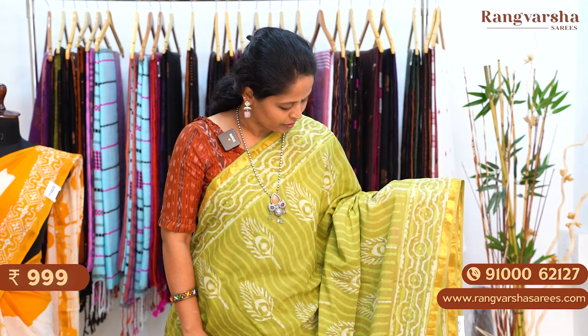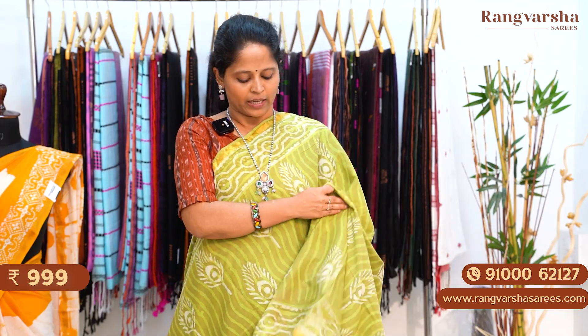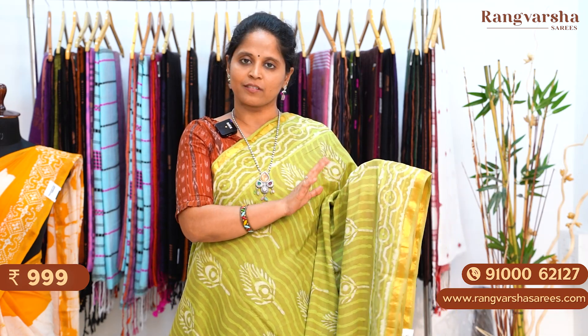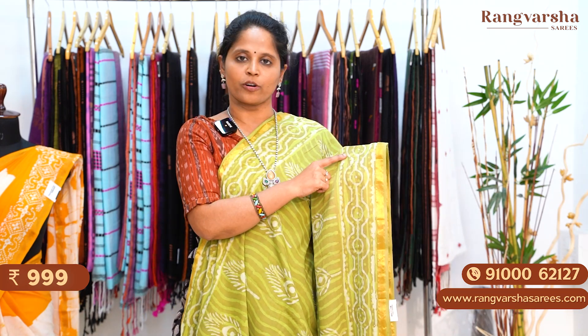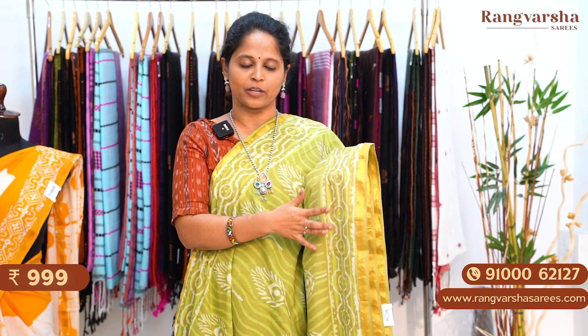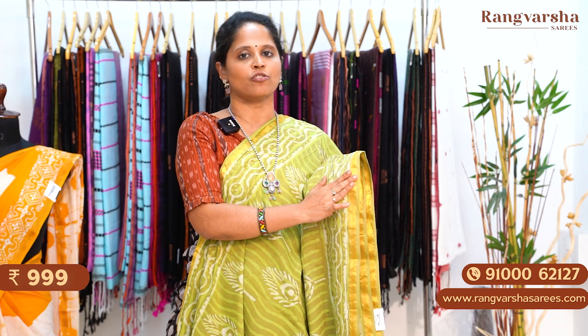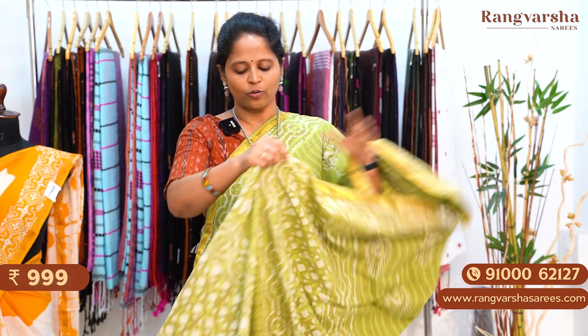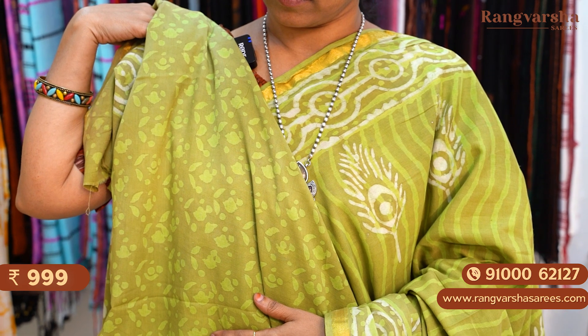A green color mulmul cotton saree with a bright green shade. It has a wavy pattern print and apart from that, we also have peacock feather type print in contrast beige color. We have a printed border in the same saree base, with beige color printed borders and 1 inch gold zari weave borders. This is the pallu — a complete printed pallu. The blouse is also a similar printed blouse. Priced at 999 plus shipping.